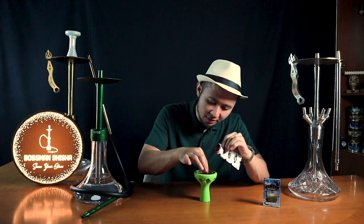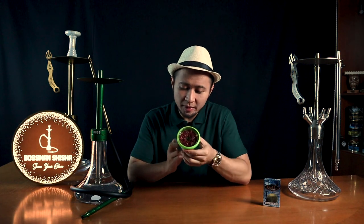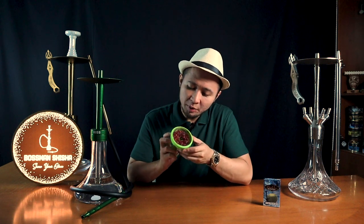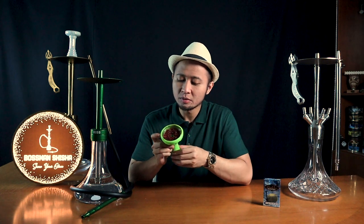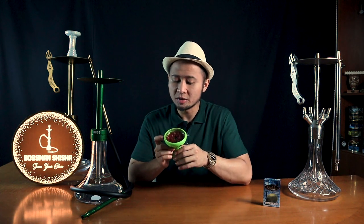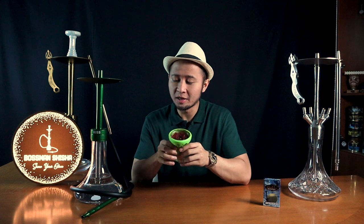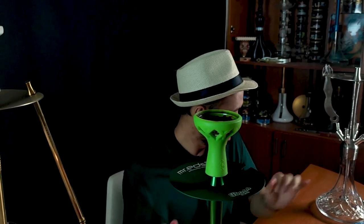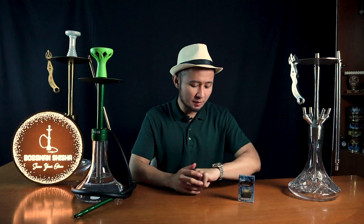Ini aromanya bener-bener freak, aneh, tapi segar sebetulnya. Kaktus mungkin ya. Sudah Bosman racik semuanya dan as always Bosman memenuhi hampir sampai ujung tungku. Meskipun nggak full 30 gram tapi it's okay. Bosman taruh, dan as always minta waktu sekitar 5 menit untuk membakar briket arang Sisa Bosman.